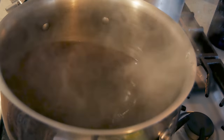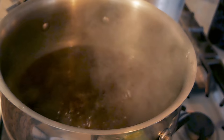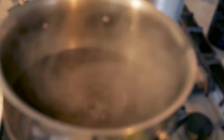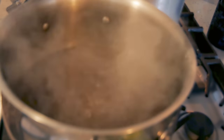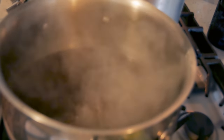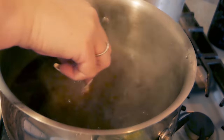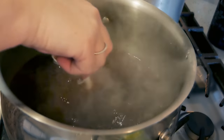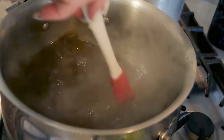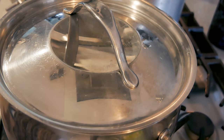I'm going to add a half teaspoon of garlic powder. I'm going to taste this to make sure that there is enough flavor. I think it needs more Better Than Bouillon, so I'm going to put a little bit more in there. I have 12 cups of broth; I'm going to turn this down to low.